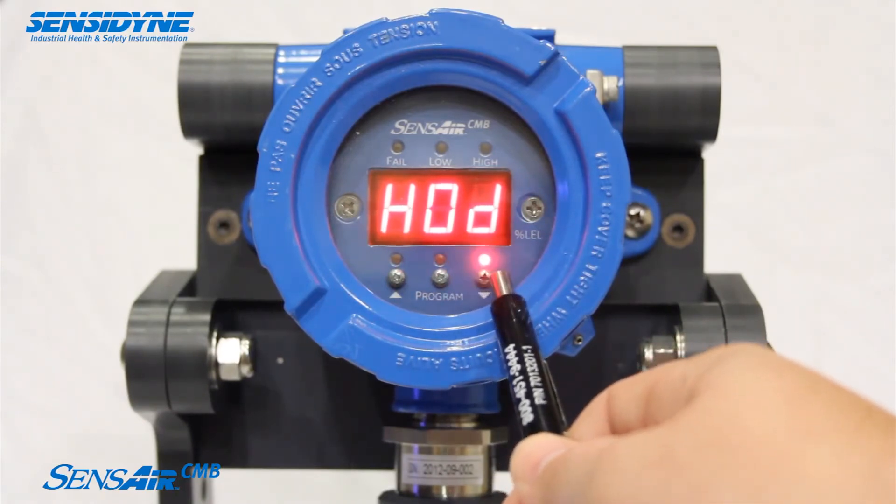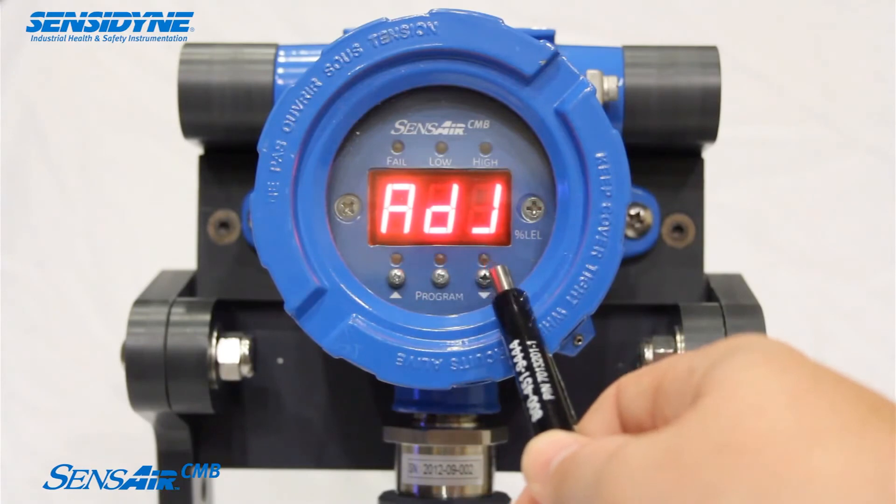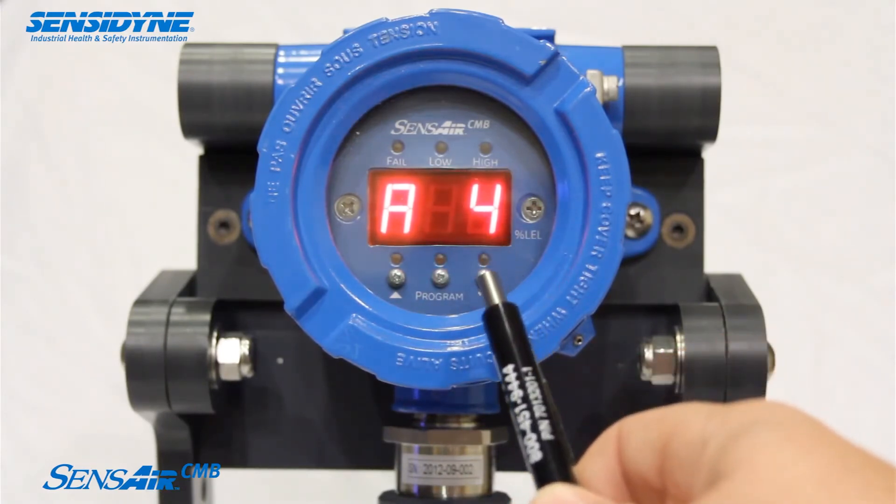The instrument has an LED display and a non-intrusive user interface, providing easy maintenance and setup.